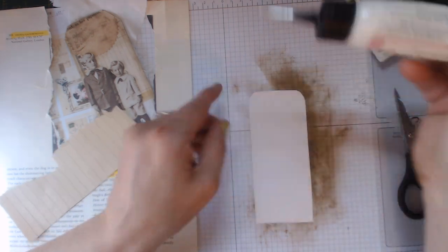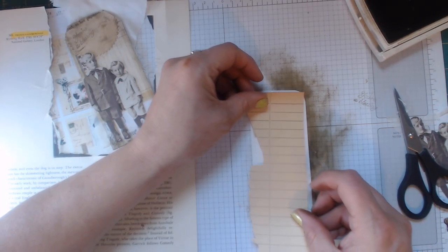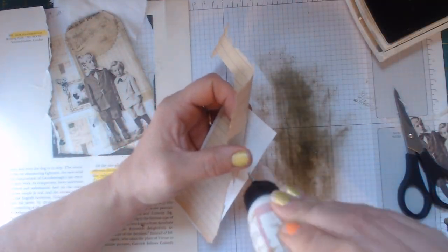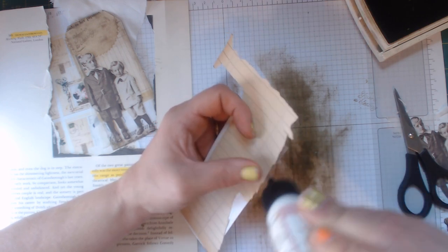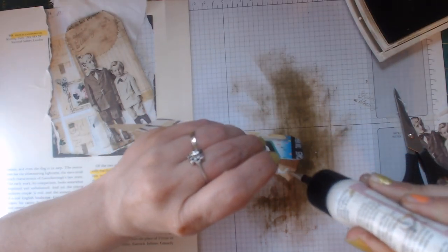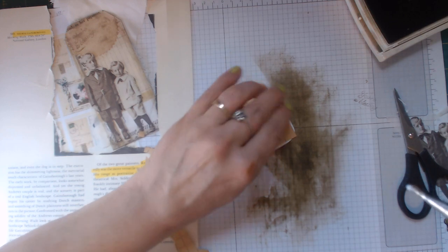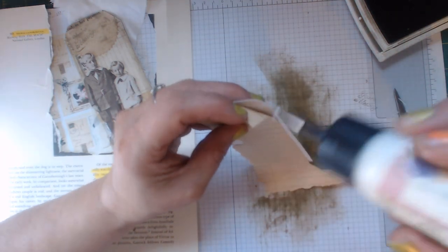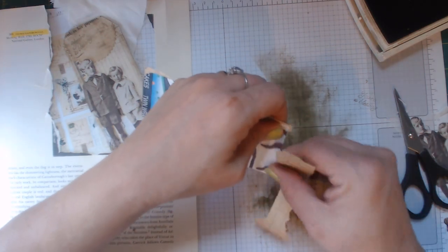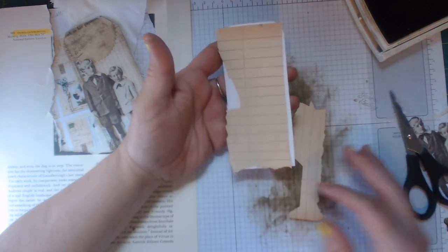I want to put this just down here in the center. I'm going to have to add some glue - I wasn't sure how far out this was going to go - so I'll add some here on this corner and on the paper, and then some on this side as well. This is going to be the side that you write on, so I'm not going to be too particular about it - it's going to get distressed.